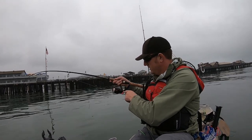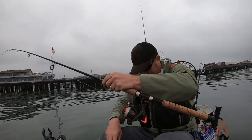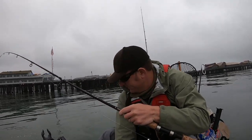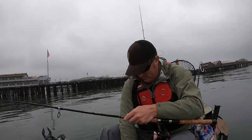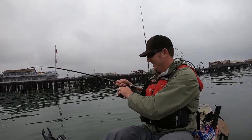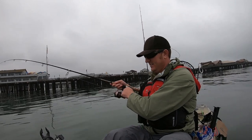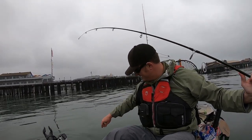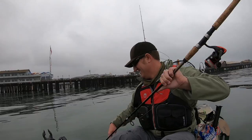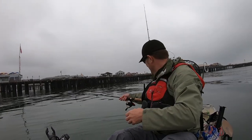Might be... oh, a little holly! Nice little guy. Definitely not a keeper, yeah.